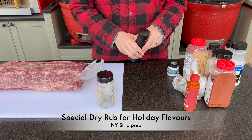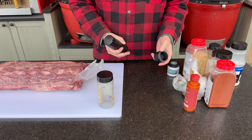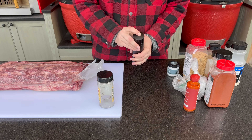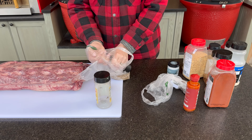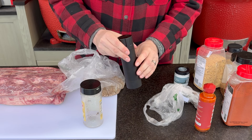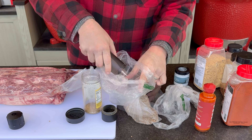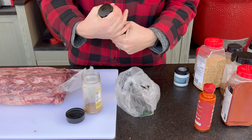Let's get to work on making our rub. I'll be using the cap on my Pepper Cannon as a measurement — it's worth about two tablespoons, so half cap equals one tablespoon. I've emptied it because we're going to go for a little bit of allspice as well as juniper berries — a half cap, or one tablespoon of each.